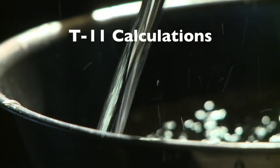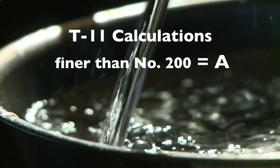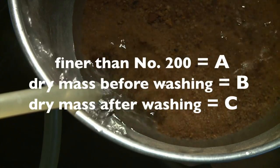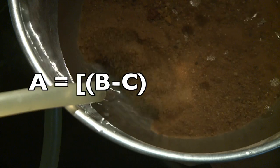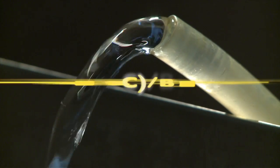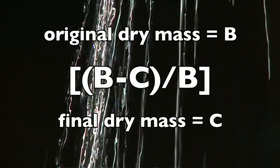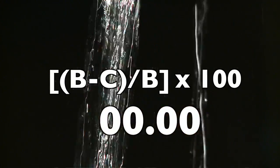To calculate the amount of material passing the number 200 sieve by washing, set up a simple formula. We will call the answer A; the original dry mass before washing, B; and the dry mass after washing, C. The formula is: A equals B minus C, divided by B, times 100. Begin by subtracting the final dry weight C from the original dry weight B, then divide that quantity by B, and multiply the result by 100 — or simply move the decimal point two places to the right — to get your final answer.